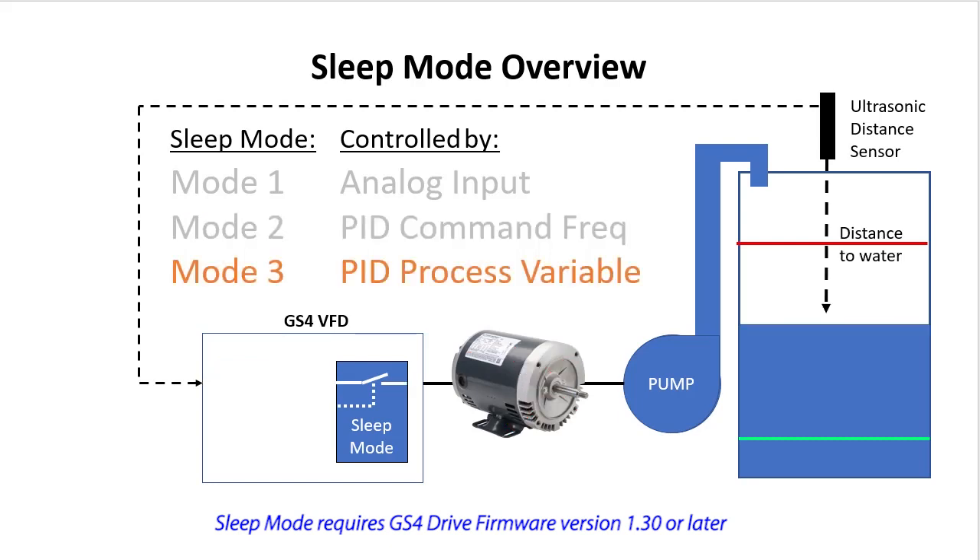Sleep mode 3 is a lot like sleep mode 1 — it monitors the analog input to make its decisions. But since it is using PID to control the motor's speed, that analog input is actually the process variable of the PID process. Just like mode 1, it watches the analog input or process variable to decide when to turn the motor on and off. The difference is PID is automatically controlling the drive's speed so you don't have to.